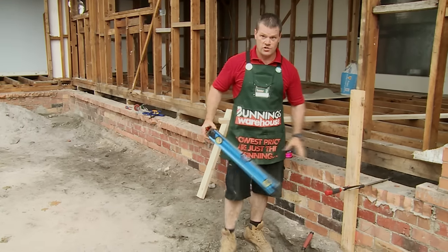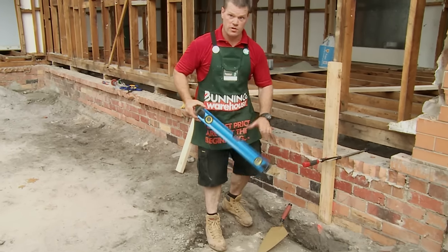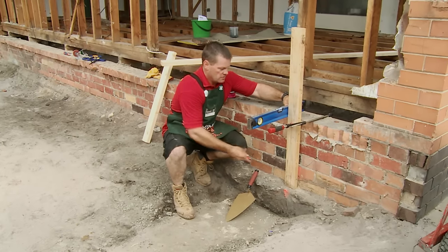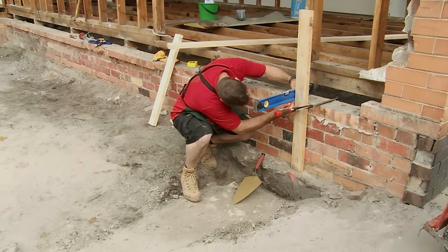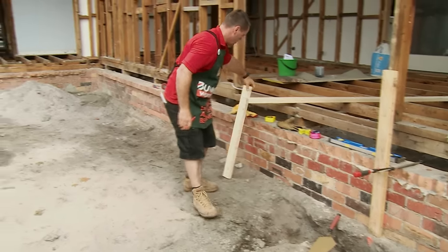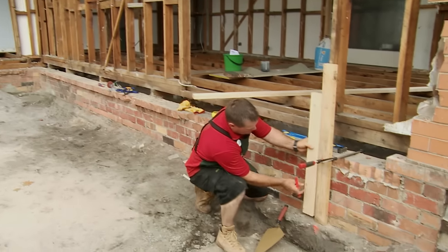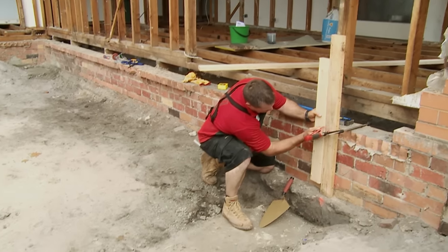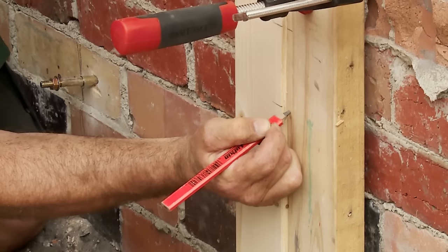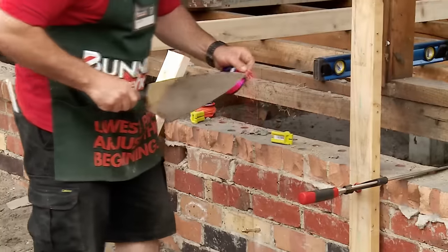Now we're going to mark the gauge on this profile. It's not really that important because we've got existing brickwork, but for the sake of the exercise I'll show you what to do. Set the level to get the level off the brickwork, simply mark underneath the level, then take our gauge rod — which I've already marked off the existing brickwork — hold it on that top level mark and transfer the rest. That gives us the height of the brickwork, and we'll tuck our line in behind the profile.